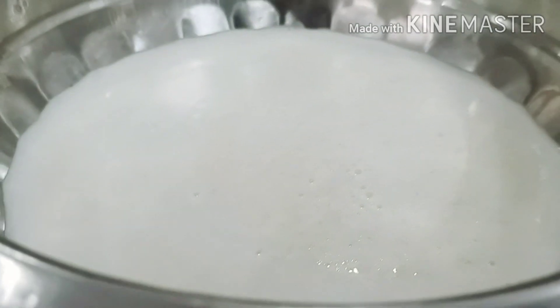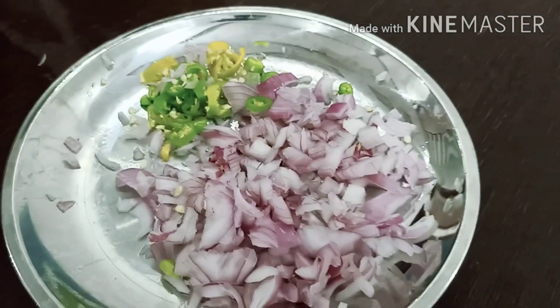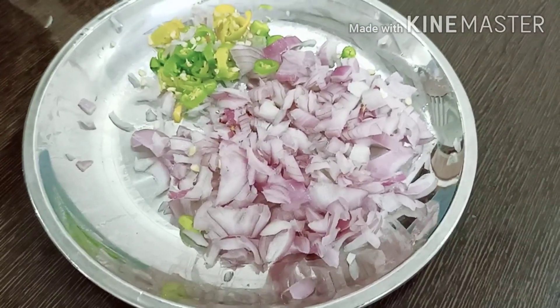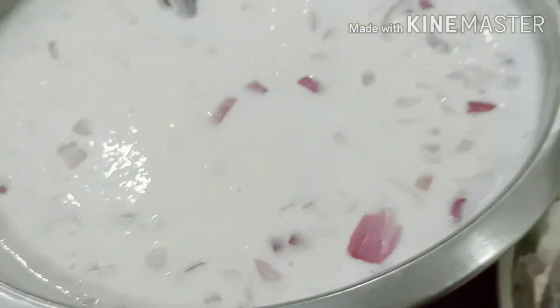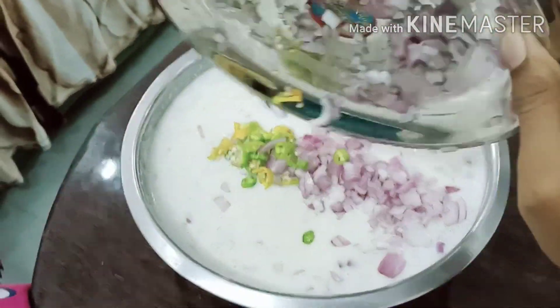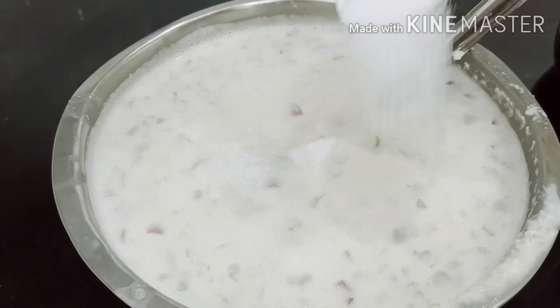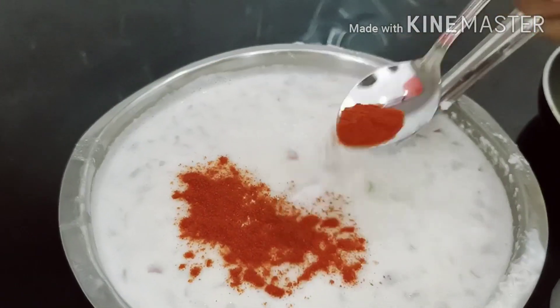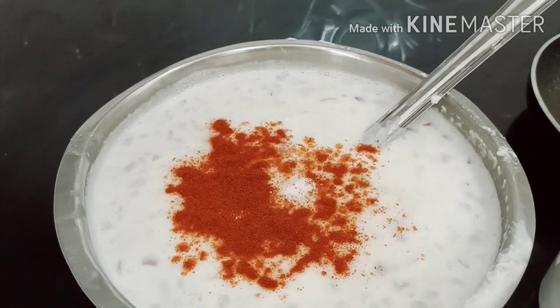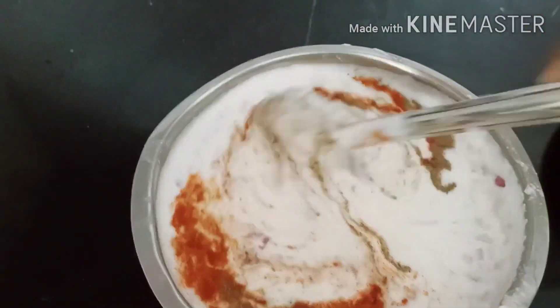I am going to blend this dosa very differently because this is my style. I will add onion and green chilies, and you can add coriander if you like it. Then I will mix the onions and green chilies into this batter.